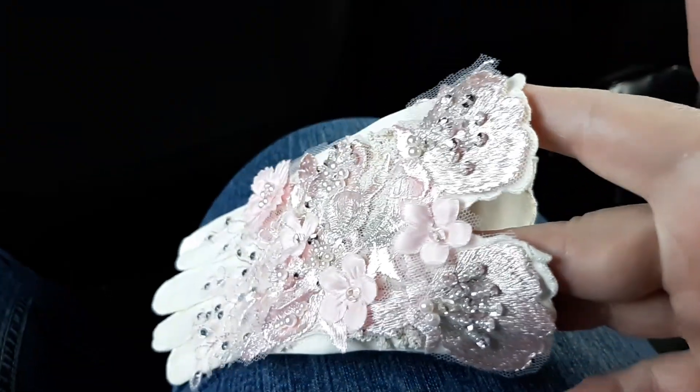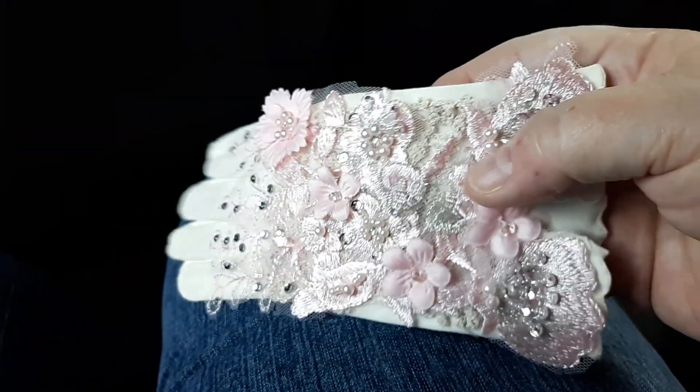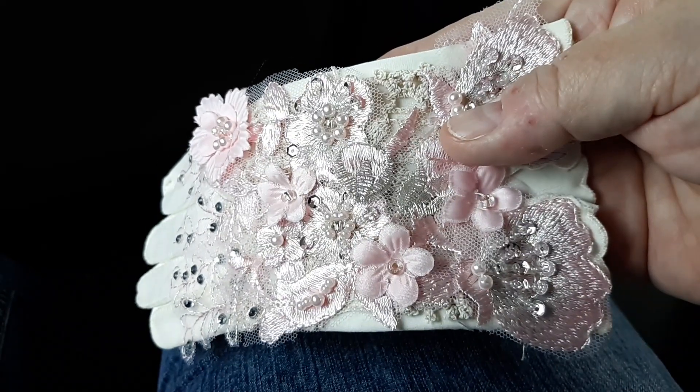I'm holding my phone so excuse the shaking, but I did promise her I would do this so I didn't want to go back on my word.